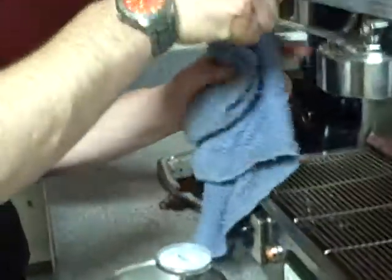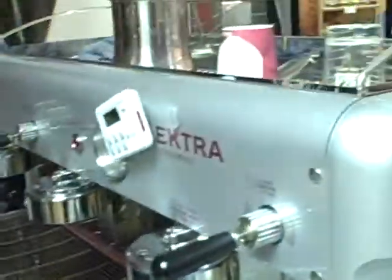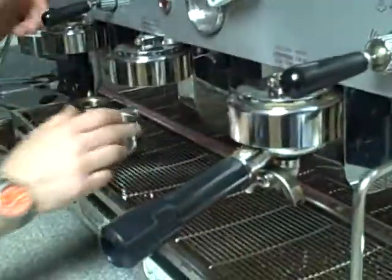So, basically, we're going to pour out more. Now I'm going to make my espresso according to the espresso standard.